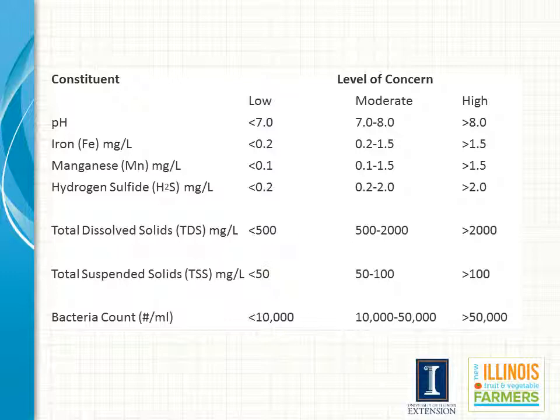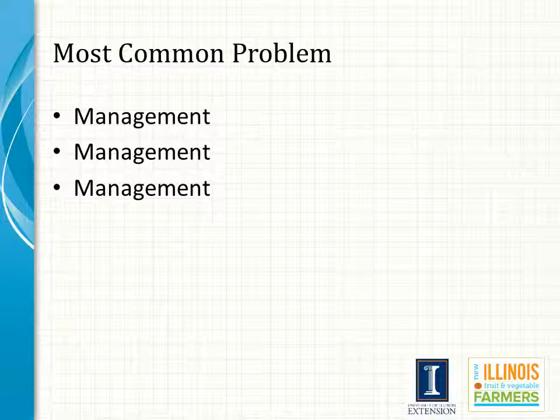Management of the system is by far the most common problem that I have seen in my career. You have spent all the money to have an irrigation system — in order to get a maximum return on that investment you've got to properly manage it. In the case of overhead irrigation with sprinklers we commonly used to water once a week. With trickle irrigation systems that are more prevalent now, we typically water many times a week. In most cases during the summer time we may be watering seven days a week and in some cases we may even be watering two times each day or even more.